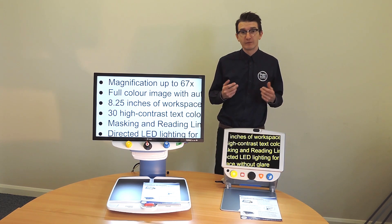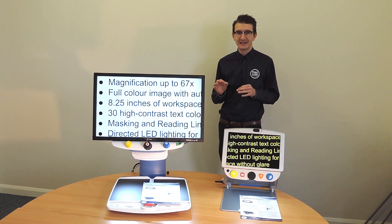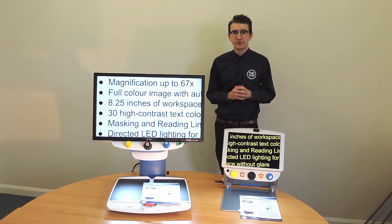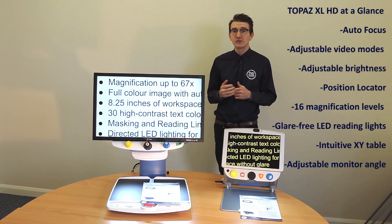Reading, writing, viewing photographs and engaging in hobbies — all Topaz models are available in a range of monitor sizes and provide clear high definition picture quality with a wide range of magnification and colour options. The ergonomic design provides exceptional reading comfort for hours of use, whether in the home, in the office or in the classroom.